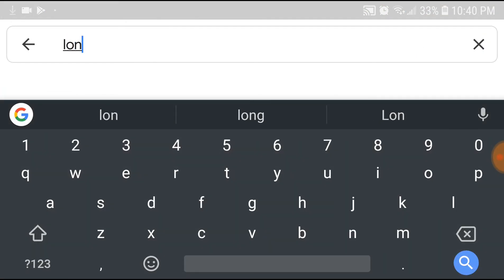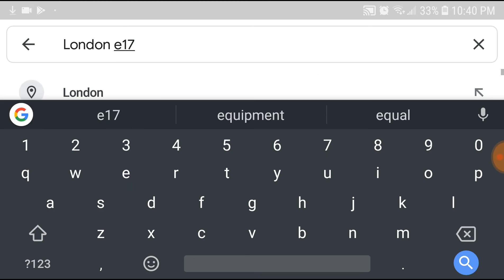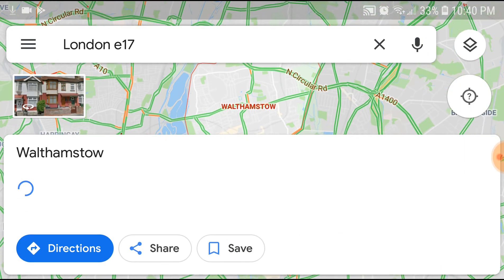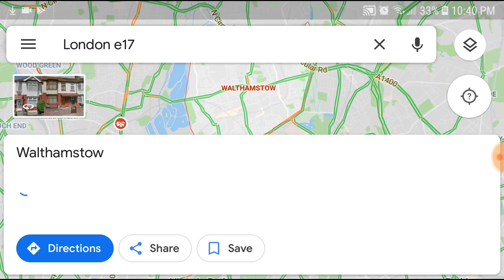Now suppose you want to choose a place. Go into the search bar and look for a place — I'm going to use London, more specifically E17, which is East London. That will bring up the East London area on the map, and then you'll see options called Direction, Share, and Save.